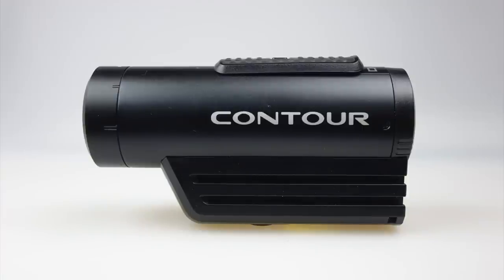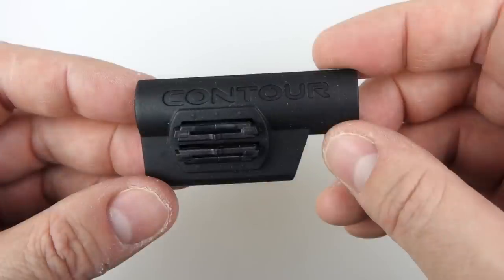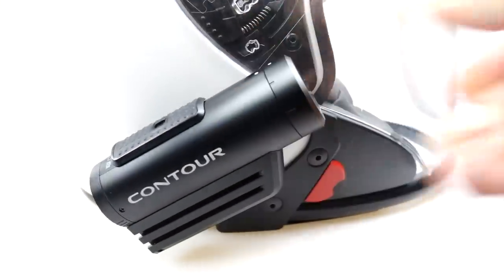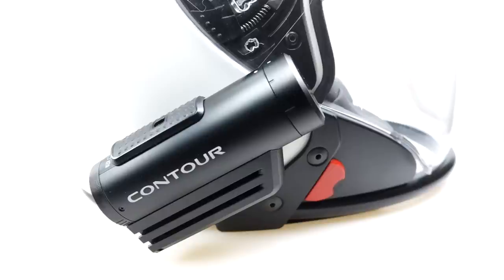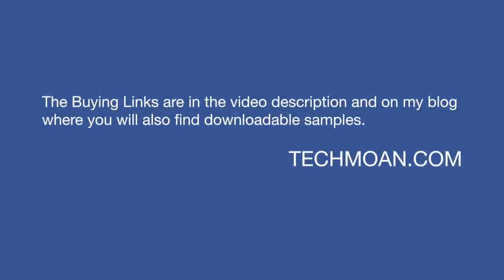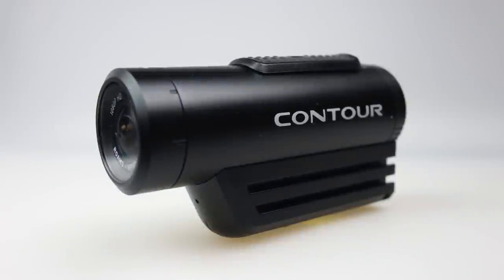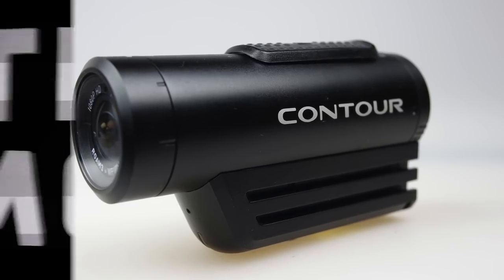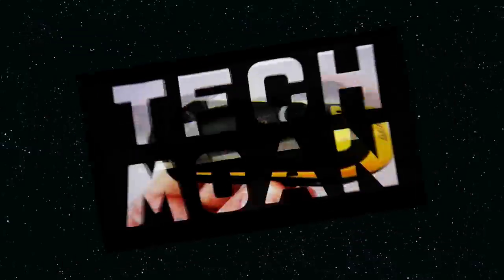I'm glad Contour resurrected itself, but the Roam 3 is really just a retooling of the Roam 2 with a few tweaks. What still sells the Contour to me is its mounting system — this little piece of rubber that curves to the contours of a helmet, enabling you to wear a helmet camera on the side and point it in the right direction. The performance of the camera still leaves quite a bit to be desired. I'm still going to use the Roam 3 because I think it's the best helmet camera for me at the moment, but I just wish it were a little bit better. Thanks for watching.